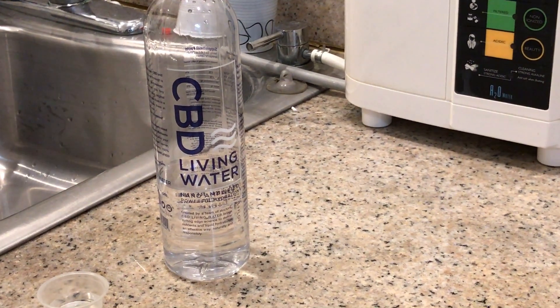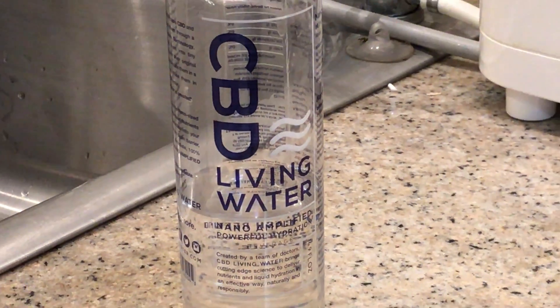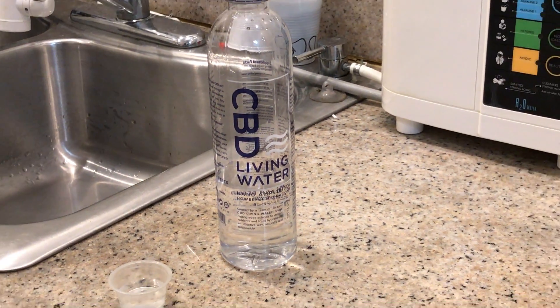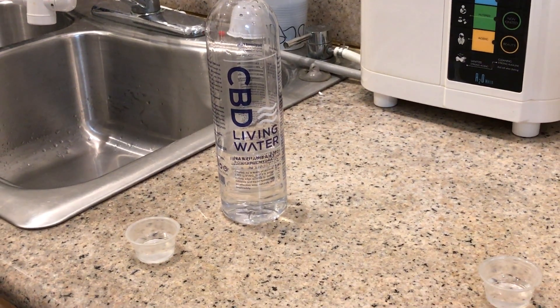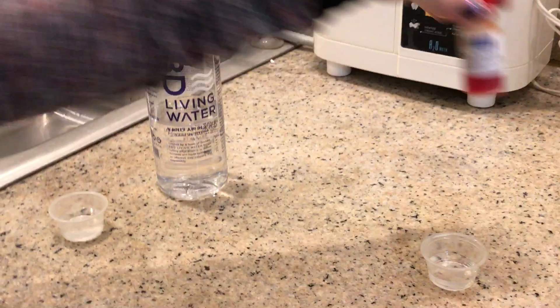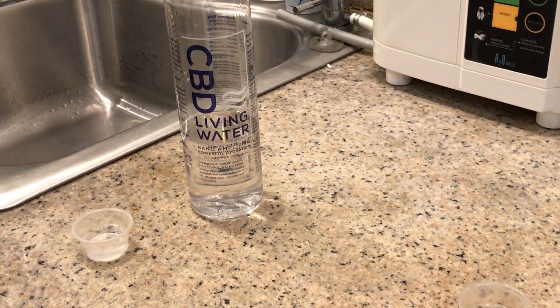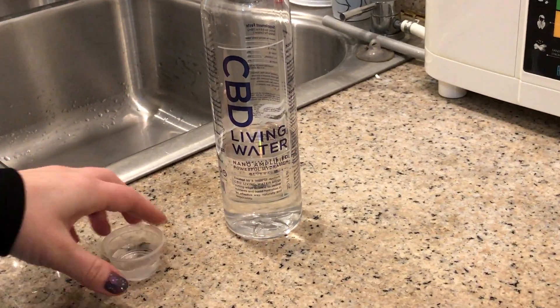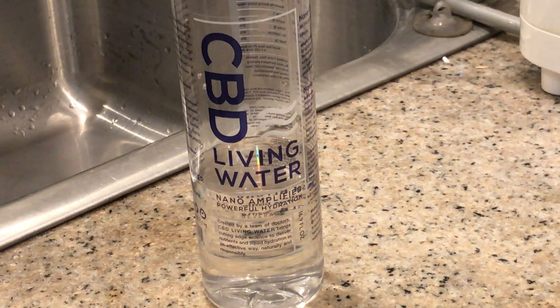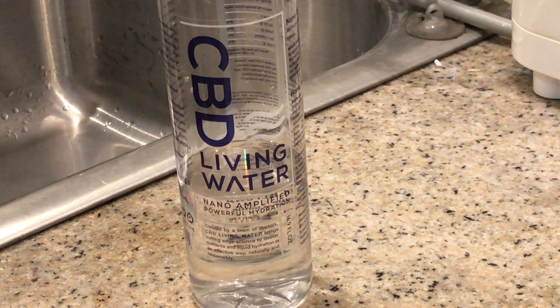Right now we have CBD water and we're going to go ahead and test its pH. CBD is the oil that's in the marijuana plant, but it's just the part of the plant that people use for medicinal purposes to relieve pain. It does not get you high.